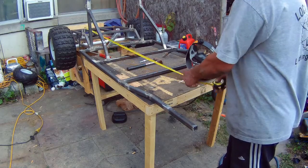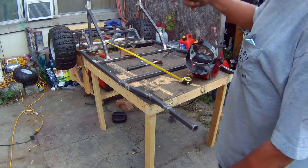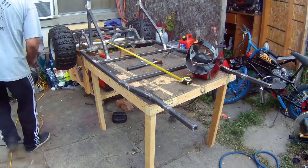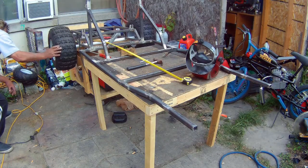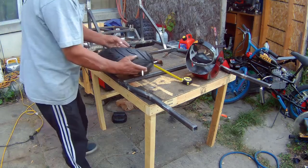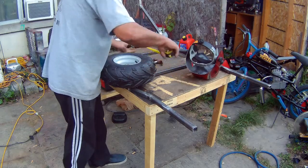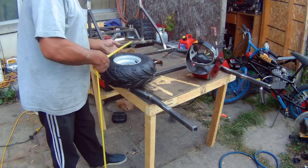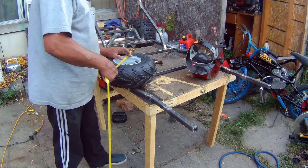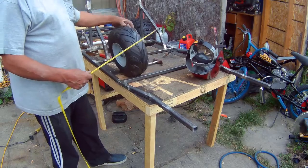So this is where I've got so far. I like how the tires look better when they're on the cart. The back ones are 18 inch and the front ones are 14 inch — so fronts are 14 inch, backs are 18.